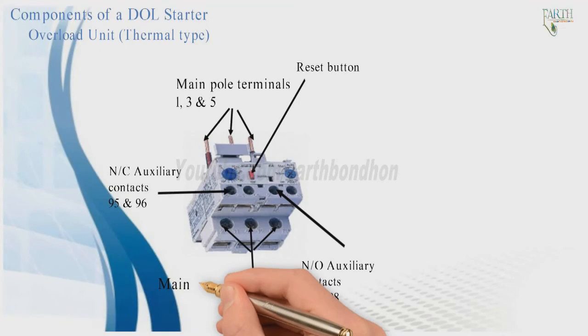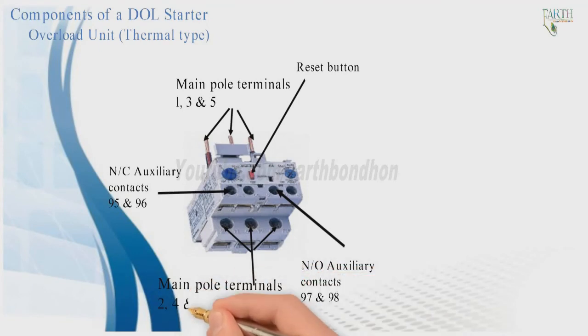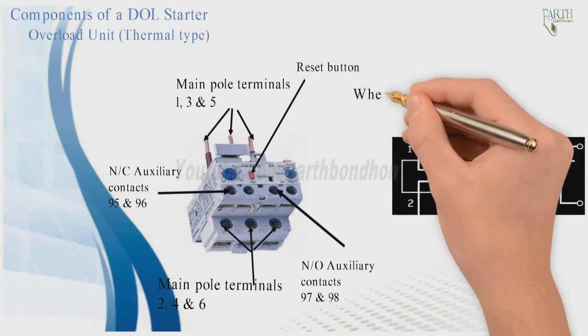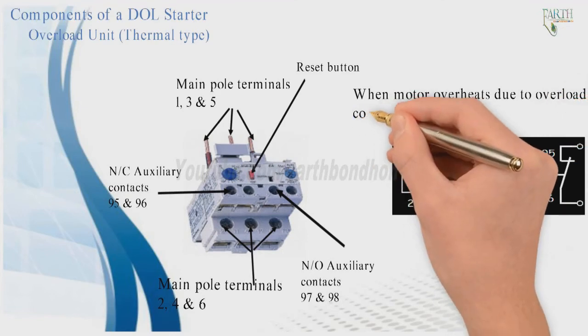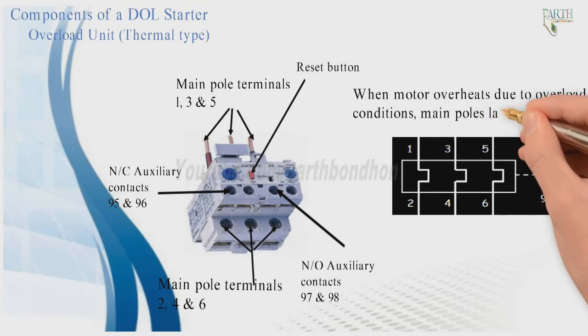The main pole terminals 2, 4, and 6 are on the output side of the overload unit. When the motor overheats due to overload conditions, the main poles latch open.